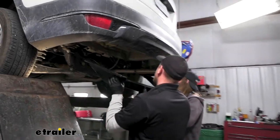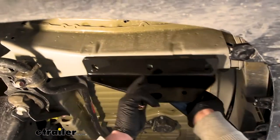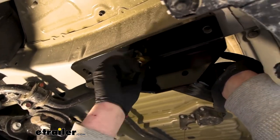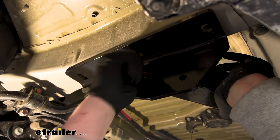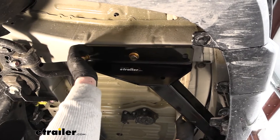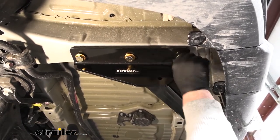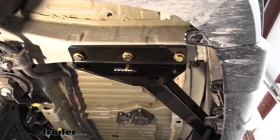With a set of helping hands, we can take our hitch and raise it into position. We'll line up all the holes and take our hardware, getting at least one bolt started on each side hand tight — that way the hitch will support itself while we work on the rest of the bolts. With the hitch supporting itself, we'll get the rest of our bolts started. Then you can center the hitch by pushing it from side to side. Ours is pretty much dead square in the middle, so we're good to go.